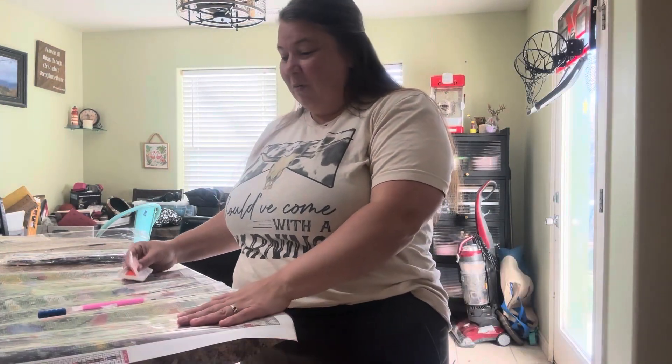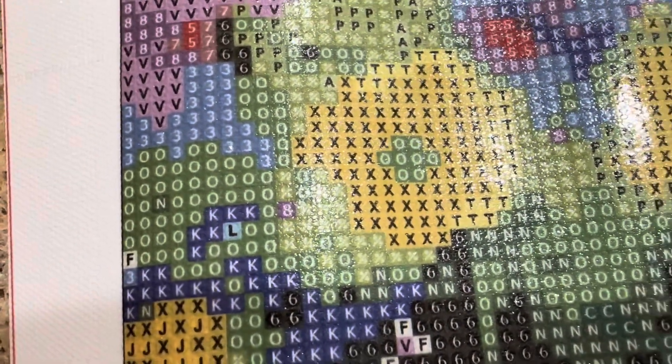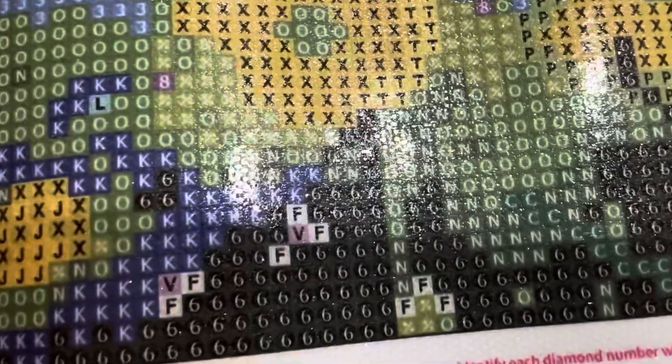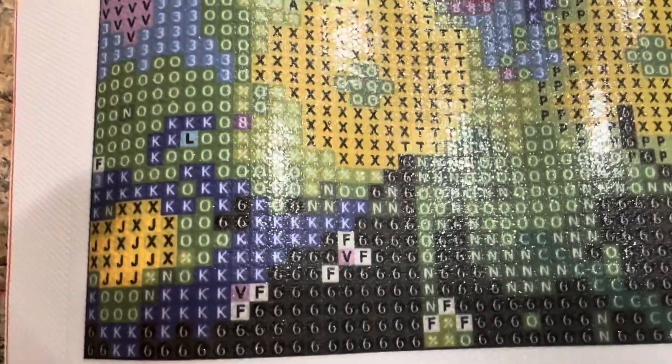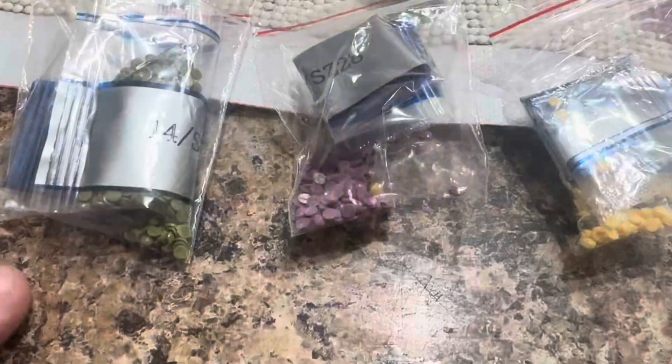If we take a close-up look, we can see that those letters and numbers are very clear and very easy to distinguish the difference between them. It's going to make it super easy to know where to put all of these diamonds.